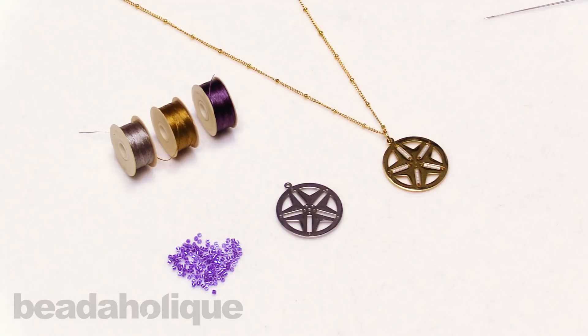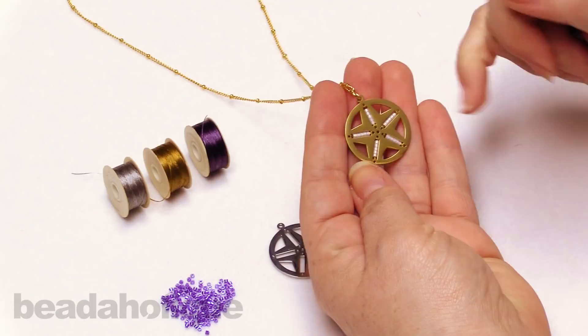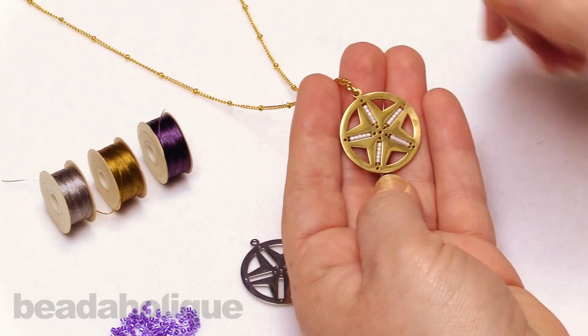Hi, this is Kat with Beadaholique and in this video I'm going to show you how to add beads to a centerline star-shaped pendant. So I have an example here that I've done. This is the gold version and I've just added some simple little white seed beads in there just to give it a nice little subtle color, and I used the gold thread.